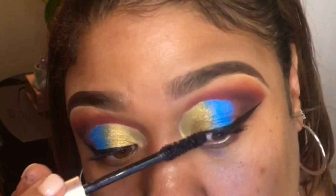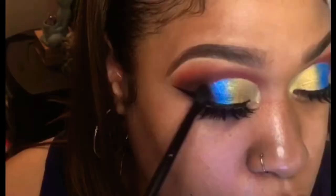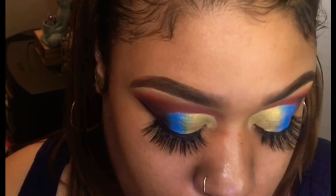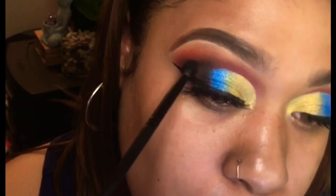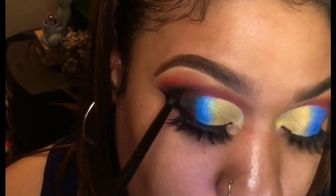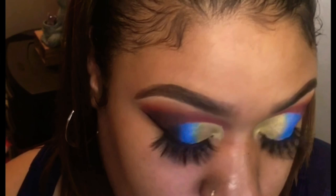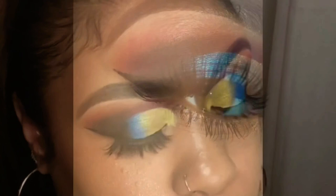I'm using my Lash Paradise mascara — this is most definitely a dupe for the Better Than Sex mascara. These are beauty supply store lashes; I look for something wispy with a little bit of spacing when I want a more dramatic lash. Then I decided it wasn't deep or dark enough, so I went back in with black to smoke it out more — you have the opportunity to darken as much as you want at this point. I'm using a blending brush to pack that black in and bring it toward the blue for a gradient.